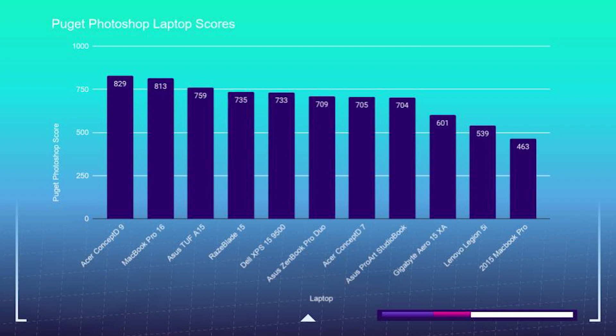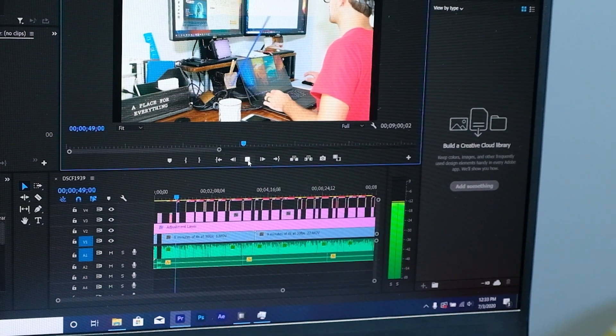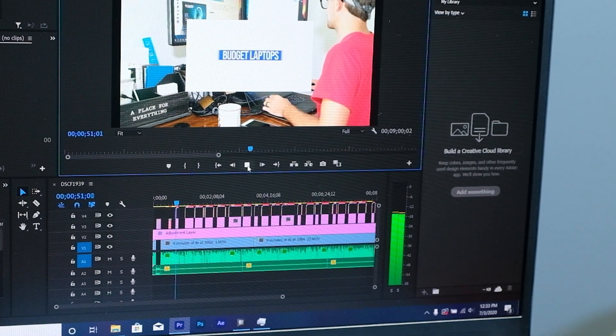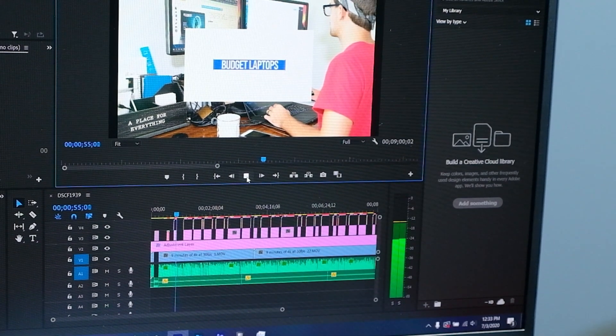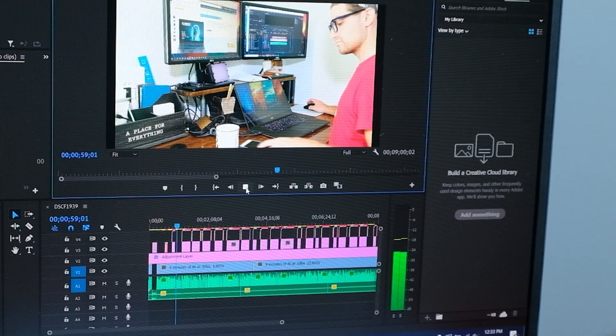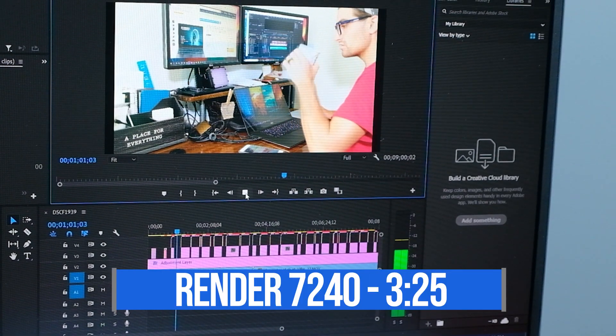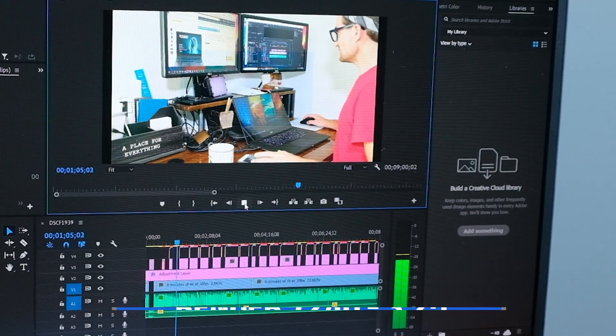Moving on to the video editing benchmarks, I'm going to open up a 4K project with some B-roll and a variety of motion graphics and run it in the timeline to see how well it handles playback. The Quadro GPU is able to run smooth playback in the timeline at full quality without any dropped frames. For the render test, it is able to render out all 7,240 frames of the motion graphics in 3 minutes and 25 seconds, which is above the average for rendering time on that test.